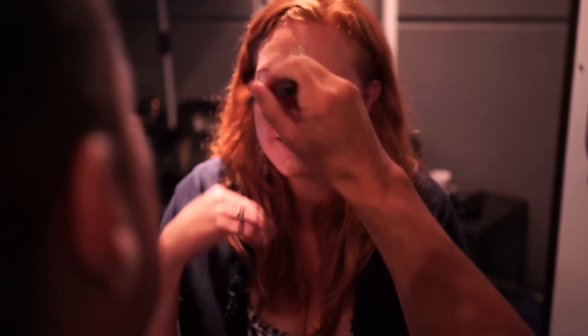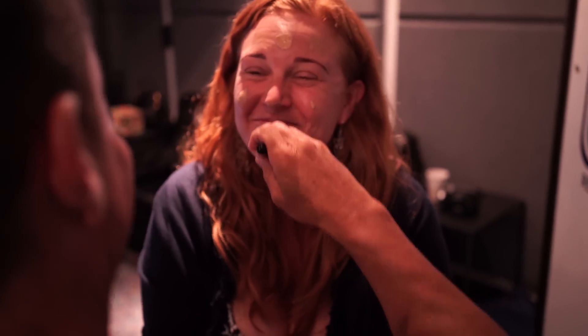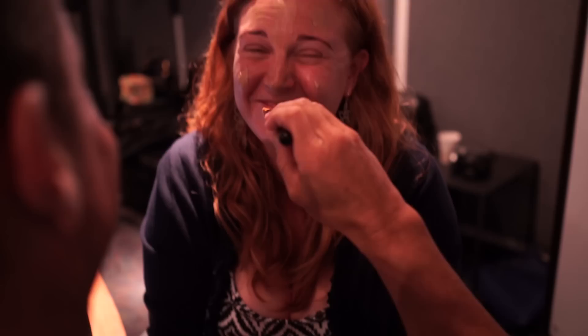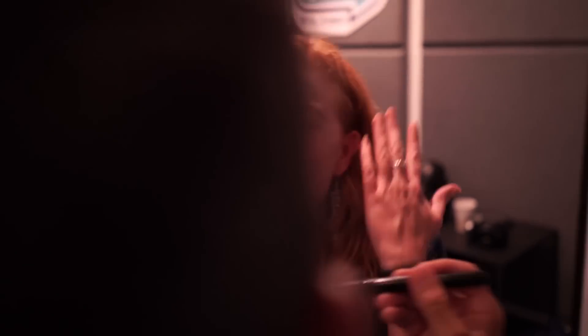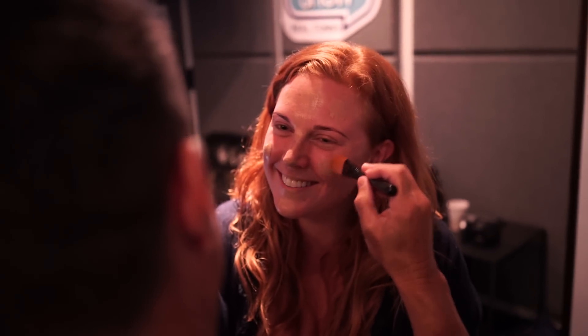No, just brush it all in — brush it all, like circles, right? Is that what I heard Kristen say? I'm going to lift you up because it's a different kind of brush. Cover the whole face. Your eyes are so pretty. You also have really great teeth.